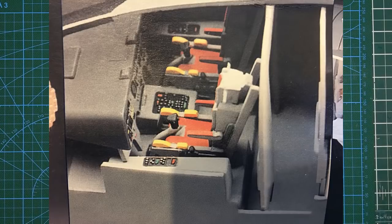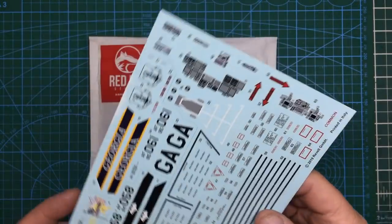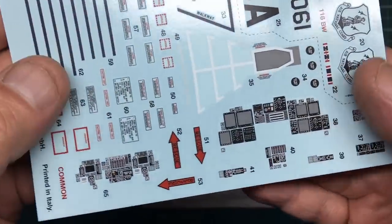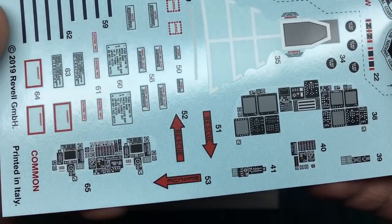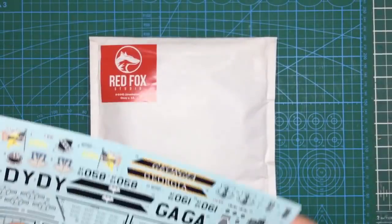You can paint the cockpit, or you can use the kit decals. If you've got a later model kit, you've got the decals in there — the earlier kits didn't have them. So you've got your instrument panels there in decal form, which as you can see are pretty lacklustre and not very colourful at all.